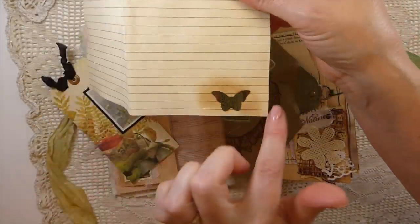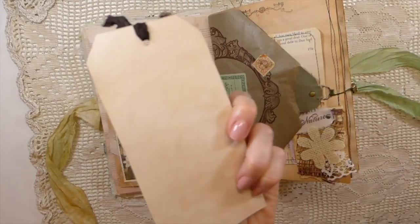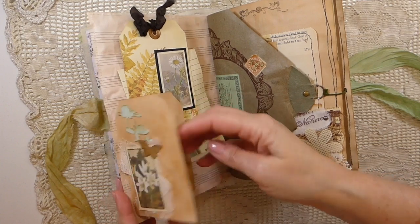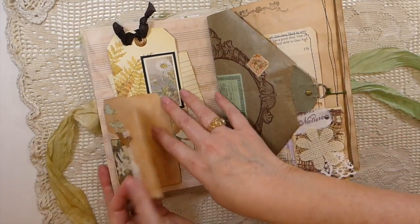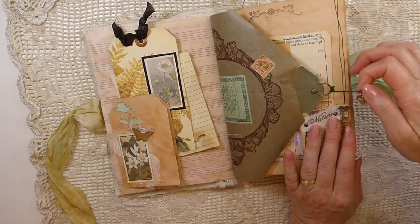I did a little die cut, and I made this from an Edith Holden book page, backed with some tea-dyed paper — that's tucked in there. I did some layering, and this flips open so you've got three places where you can do some writing as well.